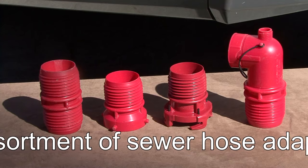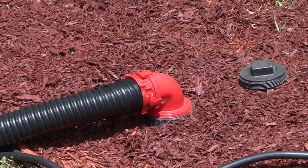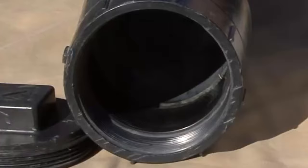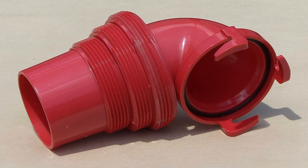Number one is having an assortment of sewer hose adapters on hand in the RV. You never know what type of sewer drain a campsite will have. Some are threaded pipe and some are smooth pipe, and there are all different sizes of drain pipes too. One of my favorite adapters is this Universal RV sewer adapter — this one is by Valterra products.